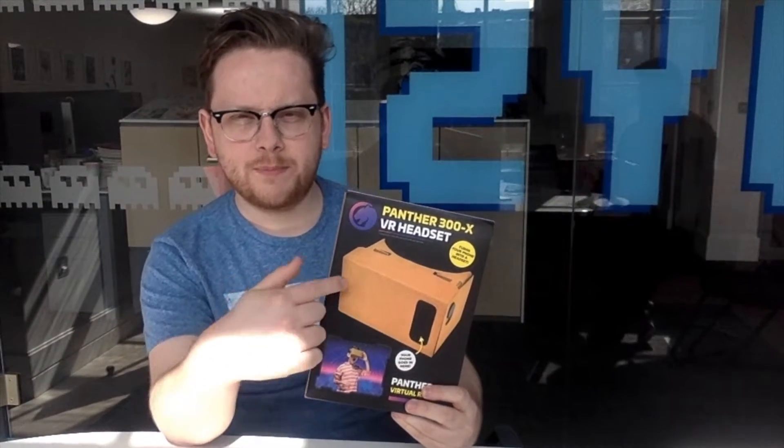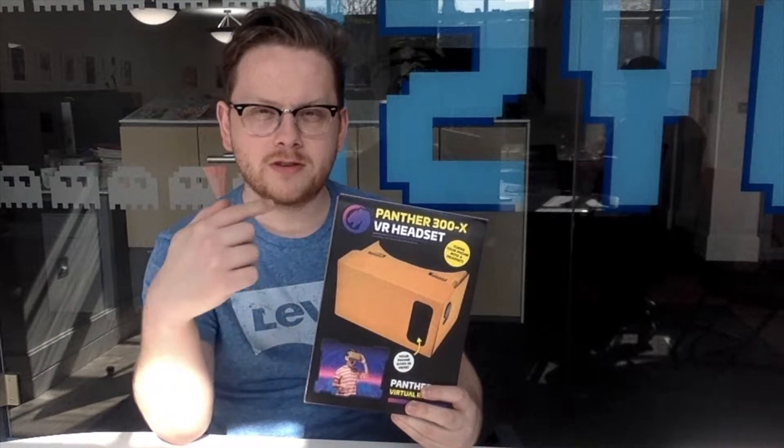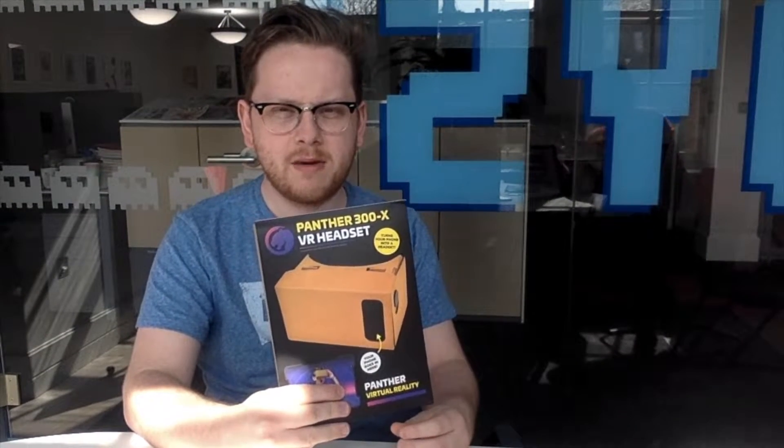Hi gamers! We're here today to build the Panther 300X VR headset that comes free with issue 60 of 110 Gaming magazine.